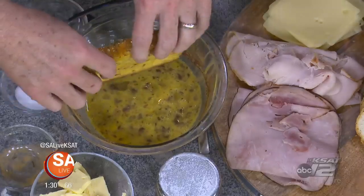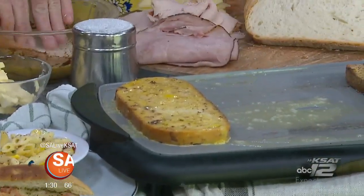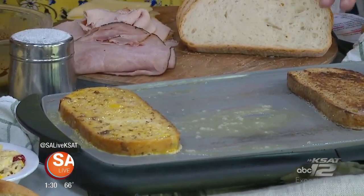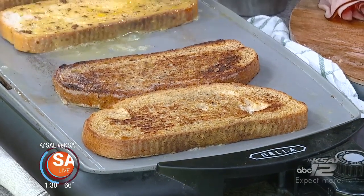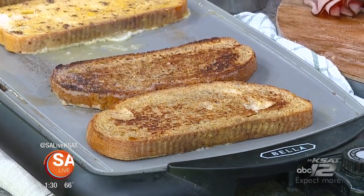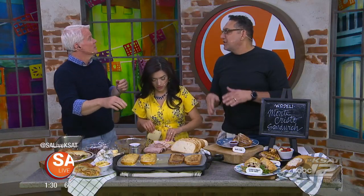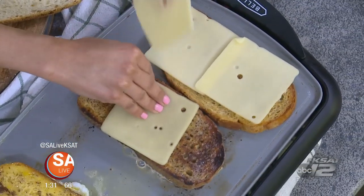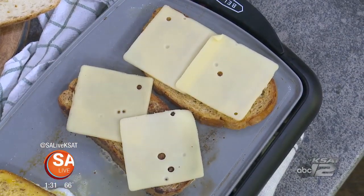It's a two-step cooking process where you do the French toast portion first. My chef Matt tells me we should put Swiss cheese on each side so that the inside kind of holds it all together. Go for more — I love cheese. And then ham and turkey.